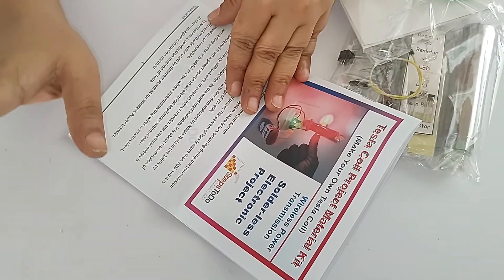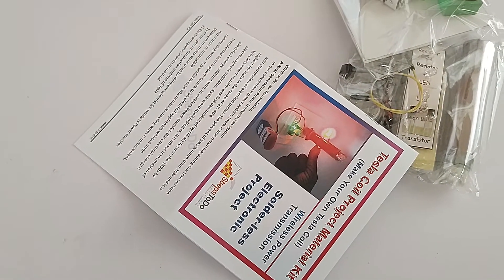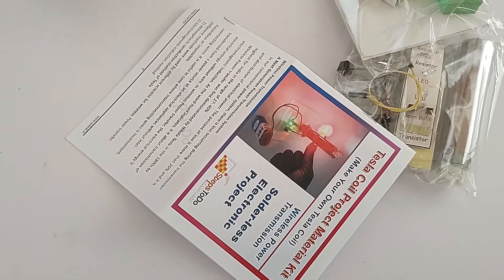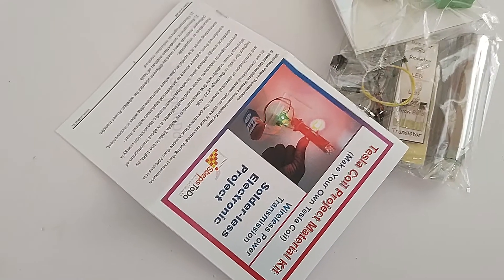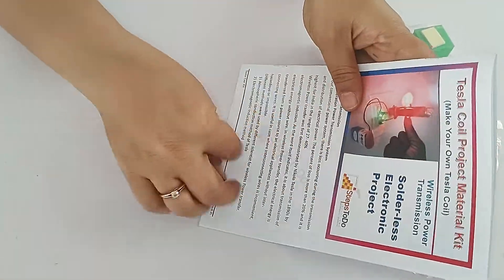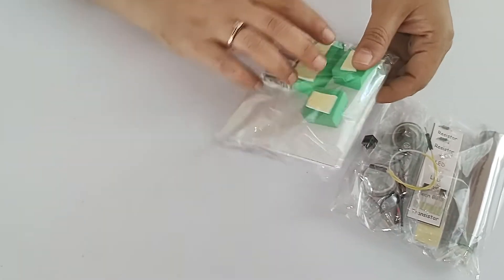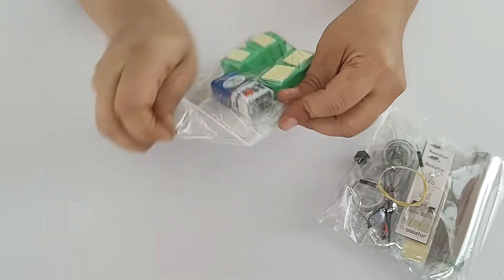This Tesla coil model is based on the very innovative idea of Sir Nicholas Tesla, who wanted to transmit electricity without wires. If we look at the transmission of electricity, 27 to 40 percent of electricity is wasted due to wire transmission, and that is why this idea was there in his mind. Every information to make the project report is provided in the manual. In this project you are getting a white foam board with foam pieces and a 9-volt battery.